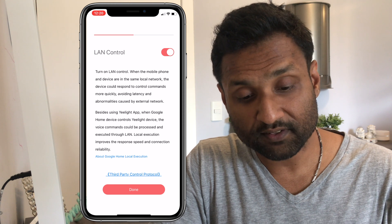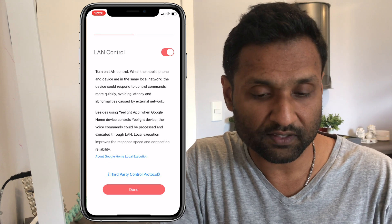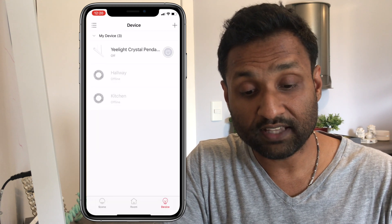This is a very important feature called LAN Control. If you do not enable LAN Control, you are not able to integrate it successfully with the plugin. So make sure you have this enabled.